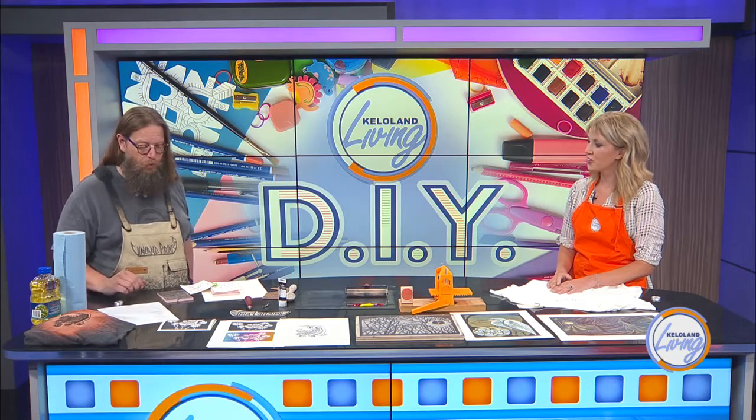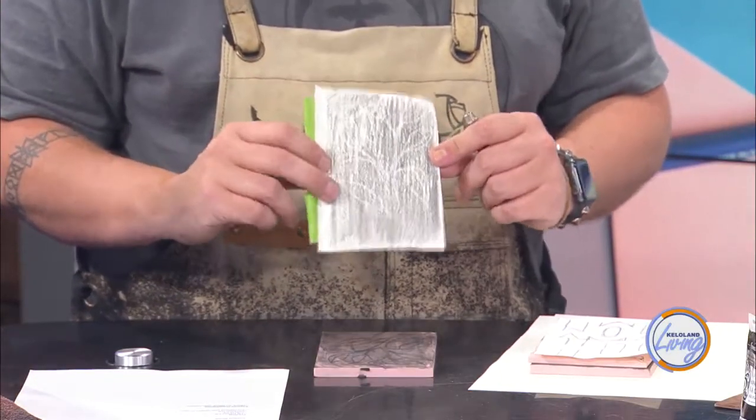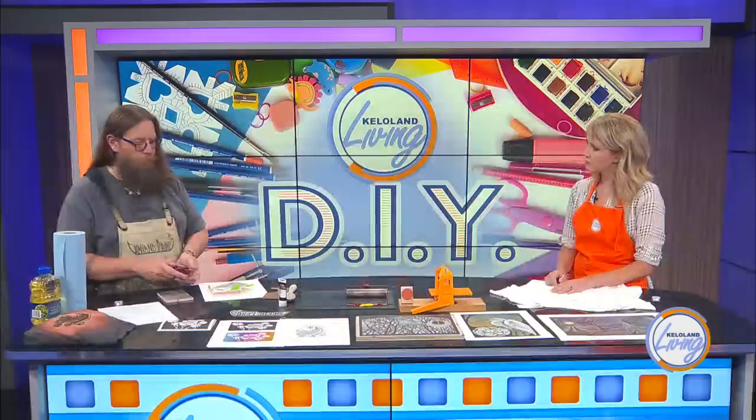On this one, I just darkened the surface so on TV you can see what I'm doing — instead of just seeing pink on pink. What I did was take some graphite and go over the back of the drawing. You could use carbon paper as well. I taped it down and then went over it with a ballpoint pen to transfer the drawing onto the block.